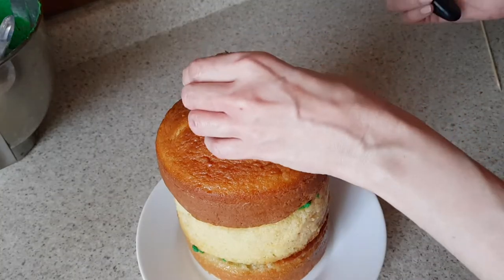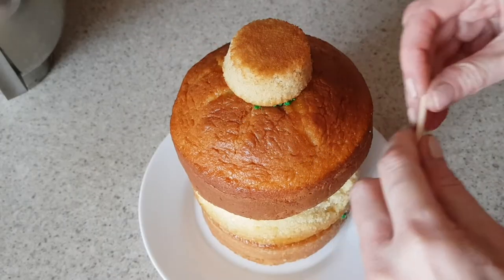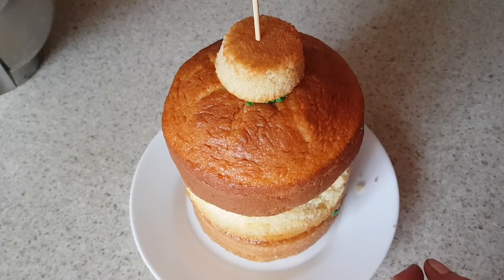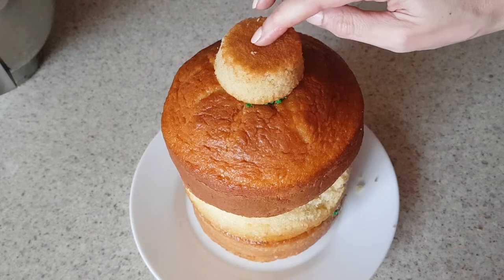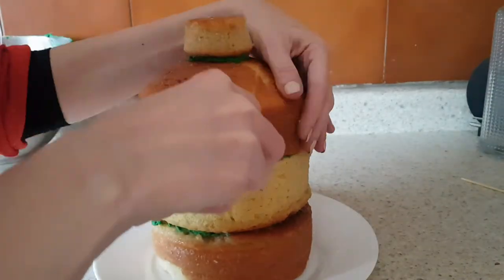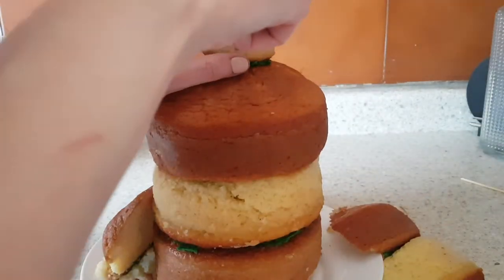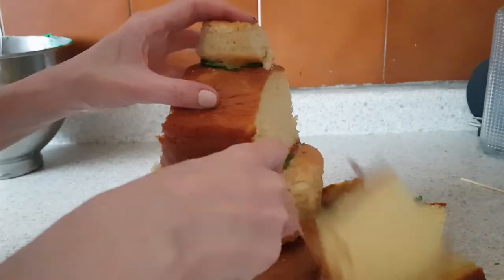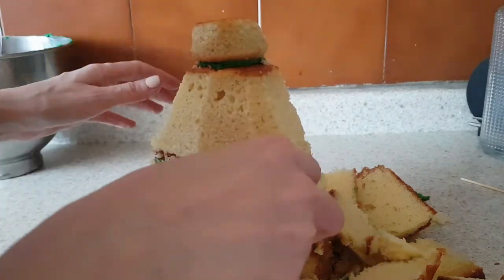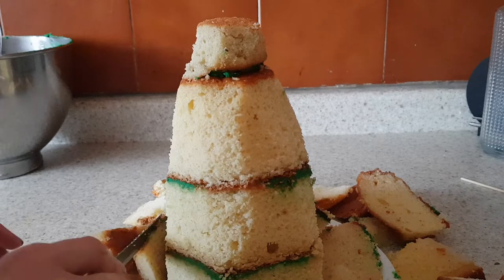I'm going to be placing some wooden sticks — I placed three of them in the middle just so the whole thing didn't fall apart, to give the center some stability. Then I'm going to be using a serrated knife and I'm going to be working on the shape of the tree, pretty much following the shape of a triangle — but not really, just that kind of shape. Mine turned out to be a bit wonky from some sides, but it's okay because we're going to be decorating it.